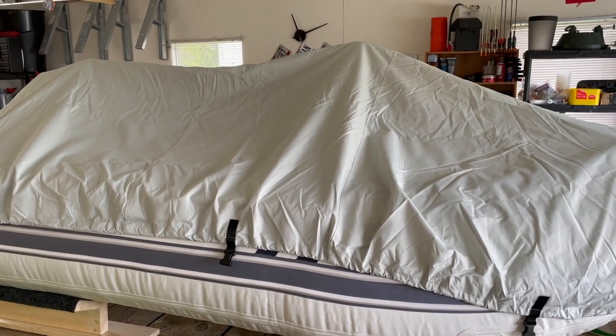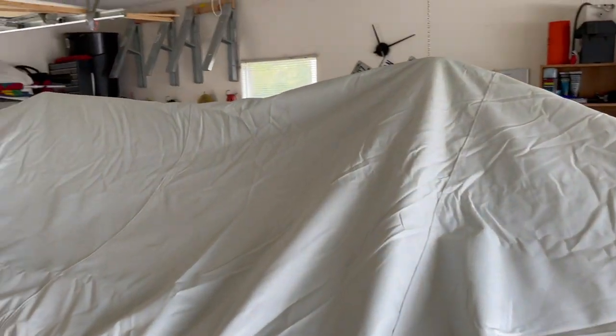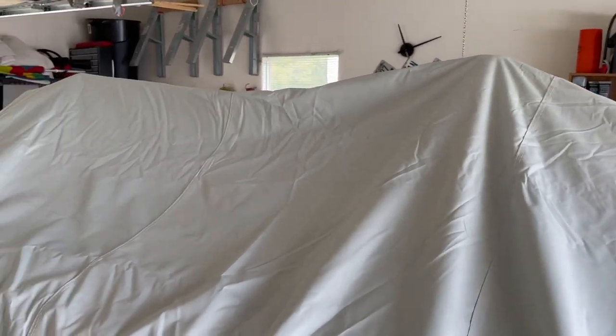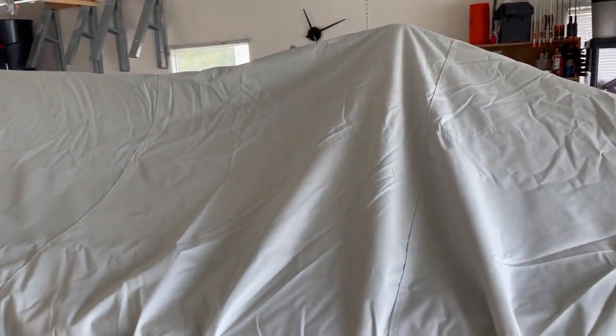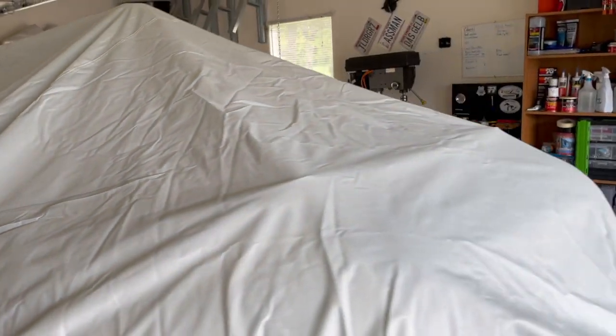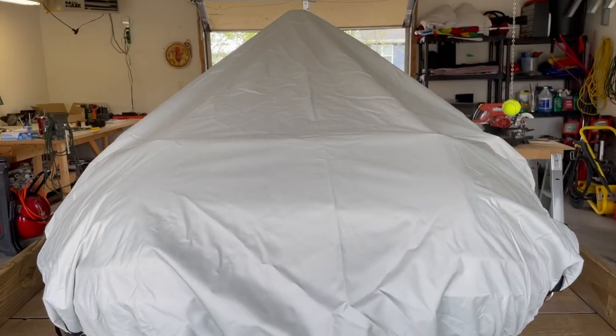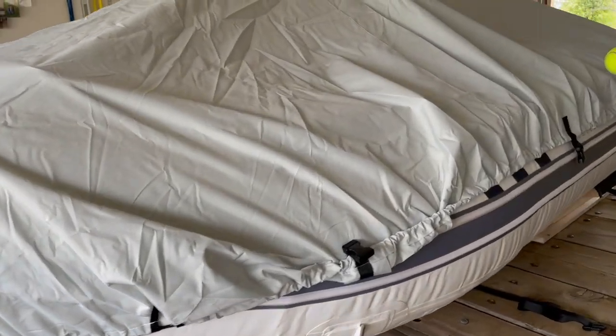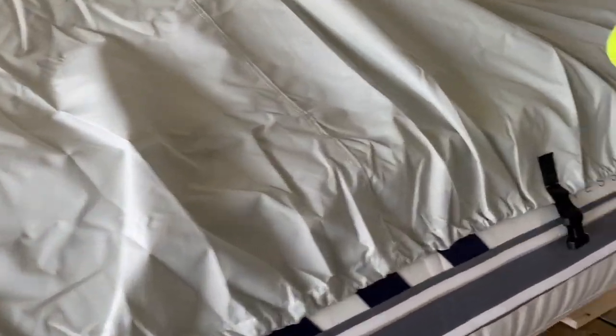That height looks just about right. Just a little bit taller than the motor, so I'll have a little bit of wash-off to the back and each side will wash off as well. And there's still plenty of slack in the cover to cinch it down nice and tight.